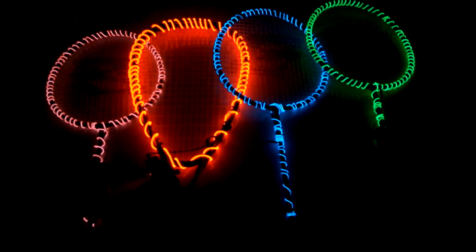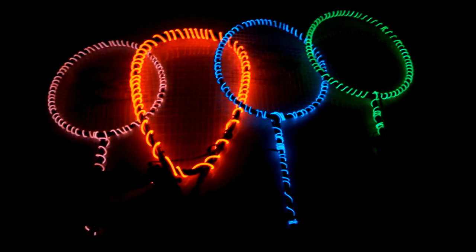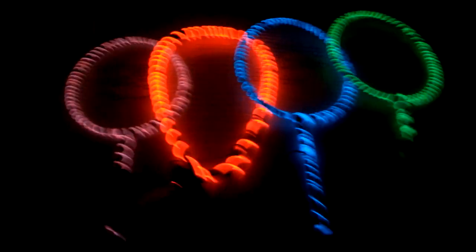Here's what the rackets look like for our night badminton when they're not in use. They're sitting on the hood of my truck. You can see we just took the L-wire, wrapped it around the top, with little battery packs right here.